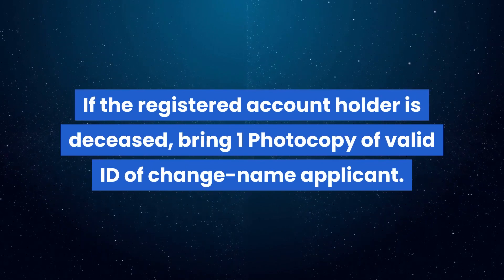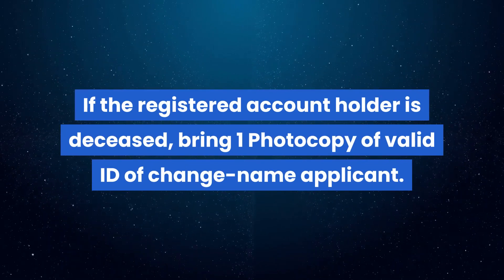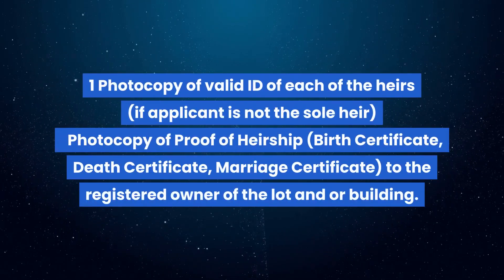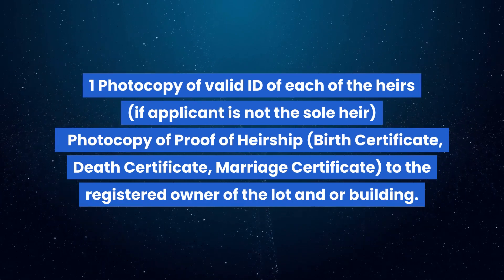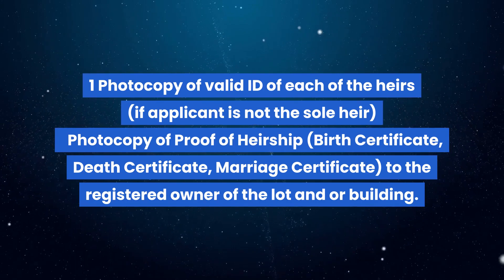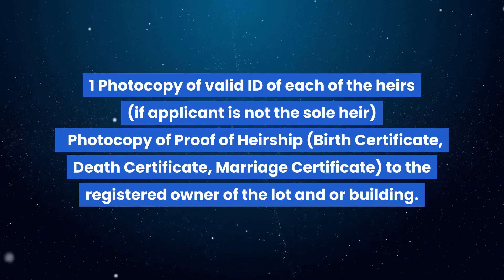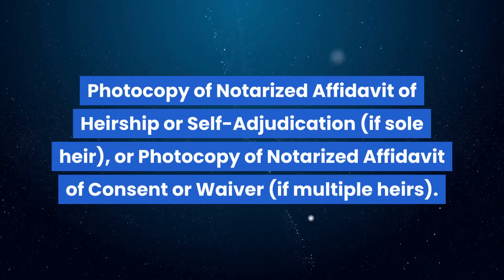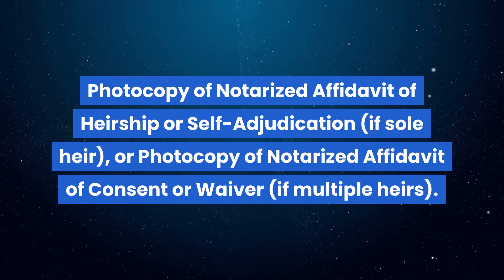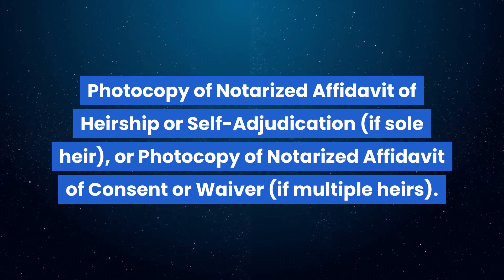If the registered account holder is deceased, bring one photocopy of valid ID of the change-name applicant, and one photocopy of valid ID of each of the heirs. If the applicant is not the sole heir, provide photocopy of proof of heirship — birth certificate, death certificate, marriage certificate — to the registered owner of the lot and/or building. Also provide a photocopy of notarized affidavit of heirship or self-adjudication if sole heir, or a photocopy of notarized affidavit of consent or waiver if multiple heirs.